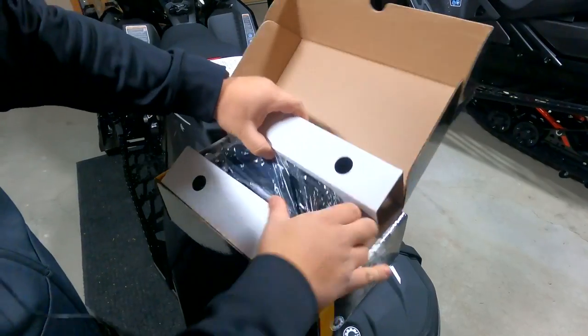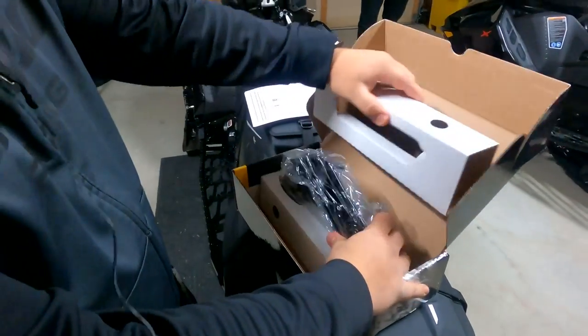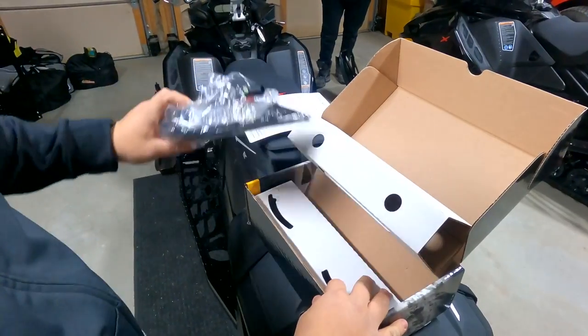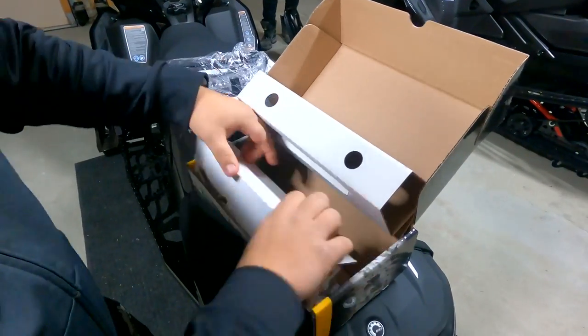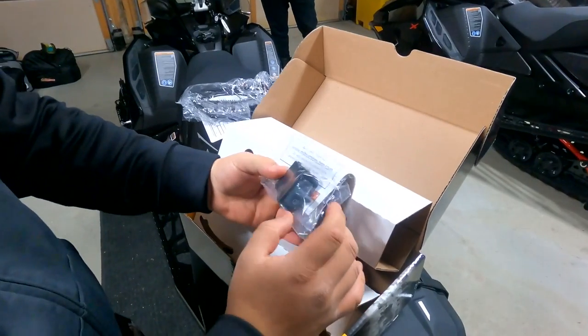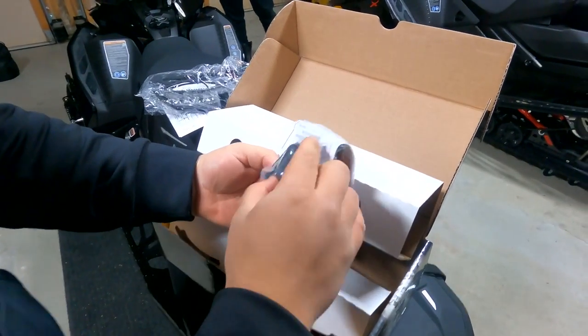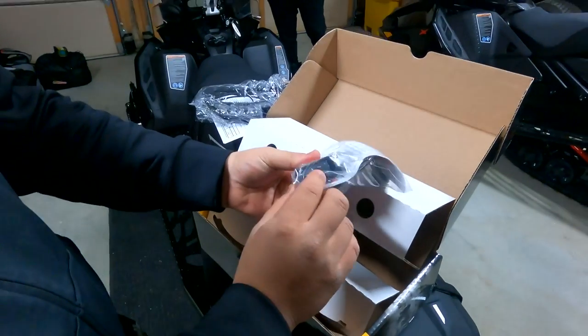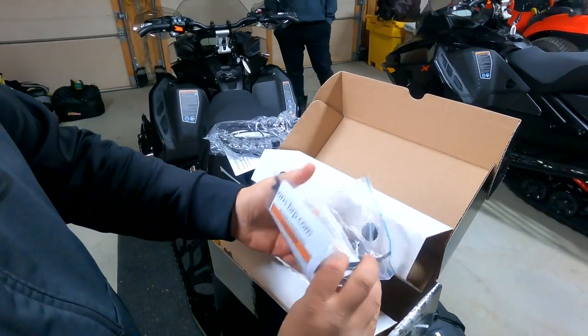So in your box, what do we have in here? We have a light itself with its wiring, which is plug and play. And some straps, and this is your switch that will mount on the dash just to control turning on and turning off your accessory light.